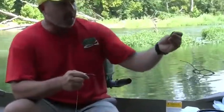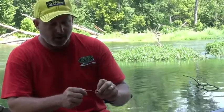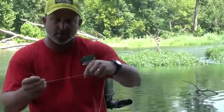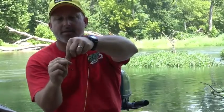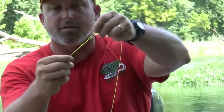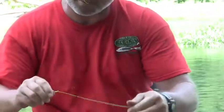Then we're going to go down to just a standard barrel swivel, something pretty heavy-duty. The catfish don't care how big your barrel swivels are — it's not going to make a difference, so use one that's plenty big. We're going to do the old improved clinch knot — make a loop, go around it about five times, take the tag end, go right back through the top, cinch it all up, get it wet, pull it down to the top of your swivel, and trim it off.